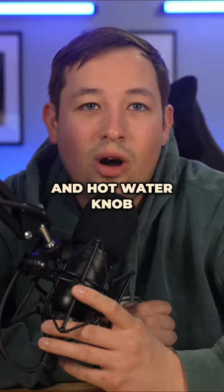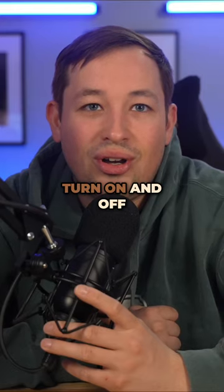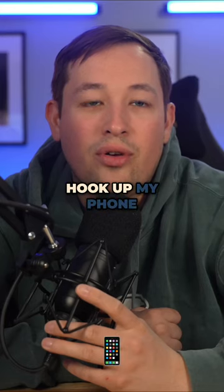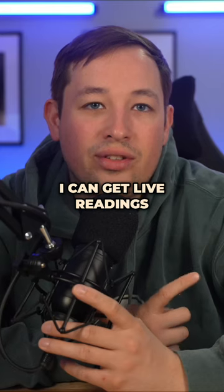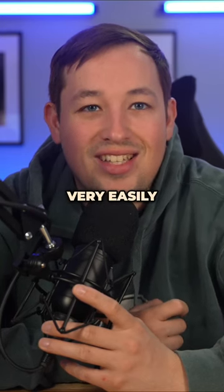I replaced the steam and hot water knob with joysticks so it's easier to turn on and off. I put a press sensor on there which allows me to hook up my phone to a Bluetooth transmitter and an Akai scale so I can get live readings of my shots of espresso to duplicate things and adjust the flow control very easily.